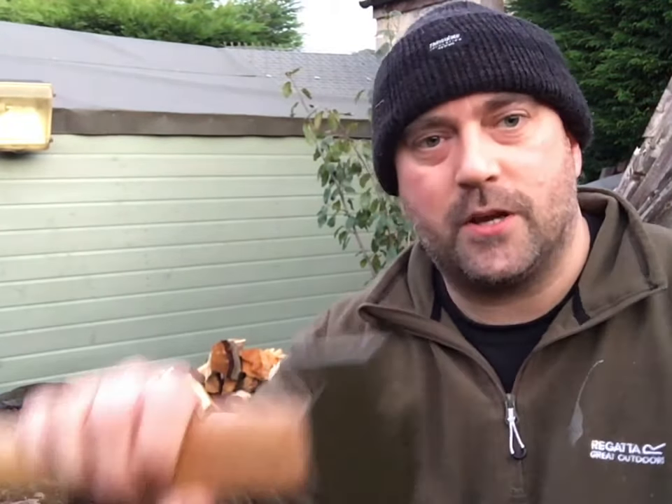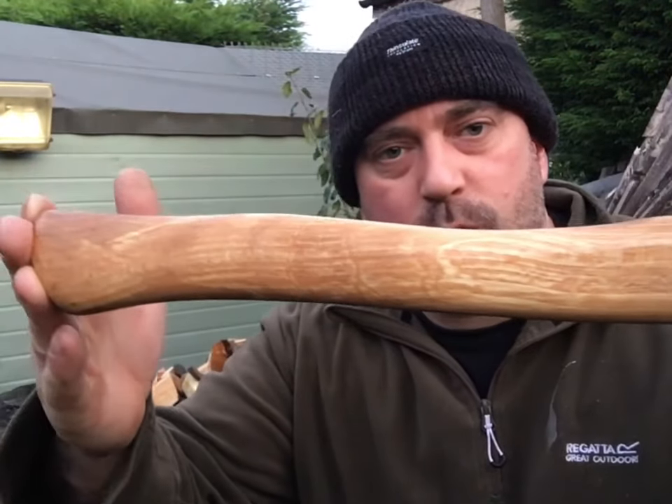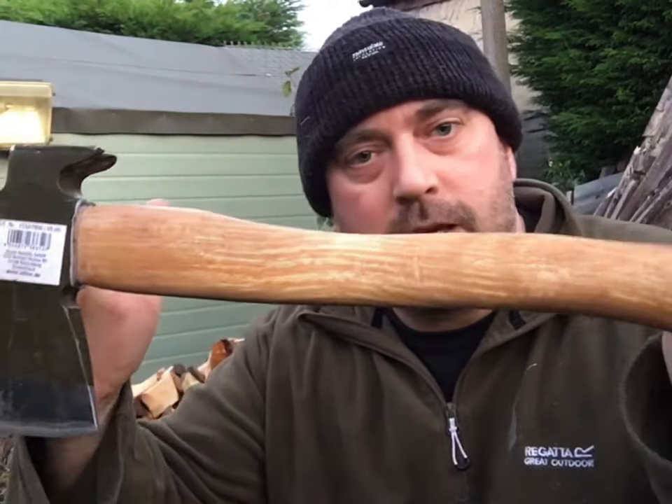Hello again YouTube, Mad Dog here. Welcome back to my channel. On this video we're going to be having a look around this small camp hatchet — this is a replica of the German army hand hatchet, and this is made by Miltec. Stay tuned.